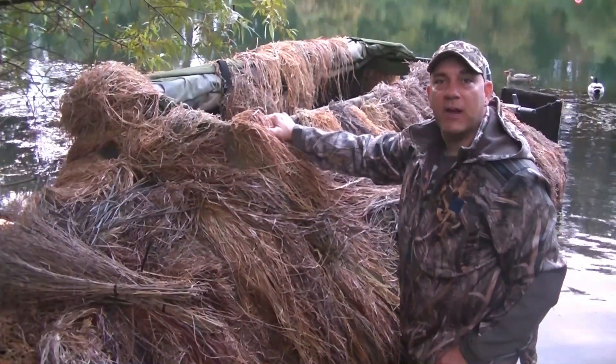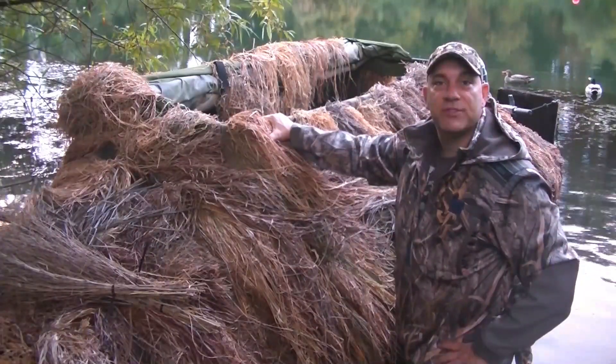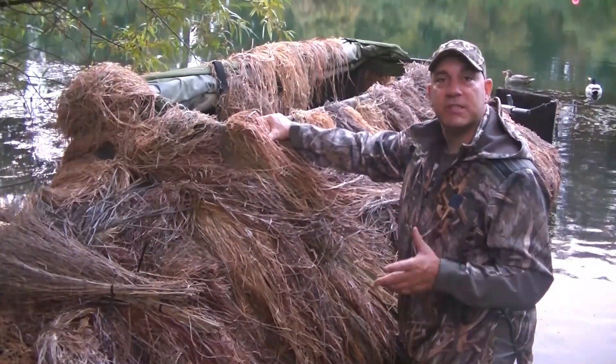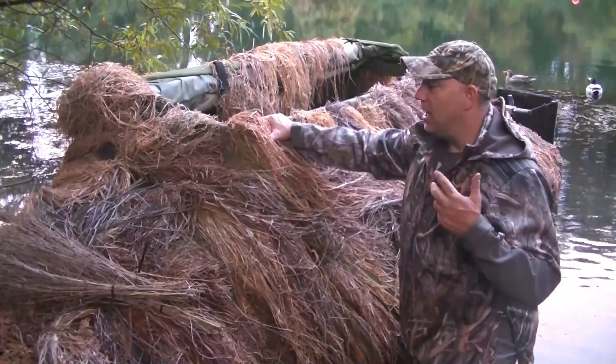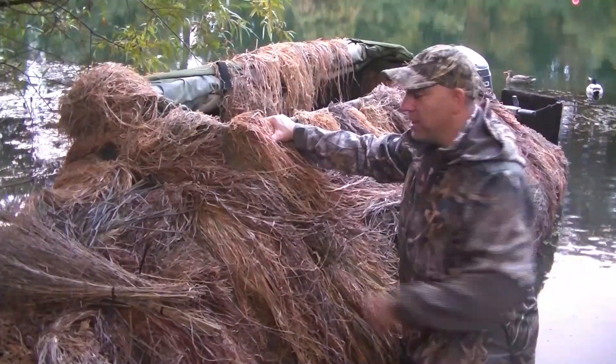Hey, what's going on? It's Mario with Final Approach, and today a new product that we're using on the boat is called Tough Brush. It's an artificial brush that you can stick on your blinds, your boats — you can even use it on your layouts depending on where you are. It's a pretty cool product.